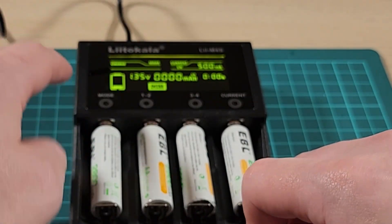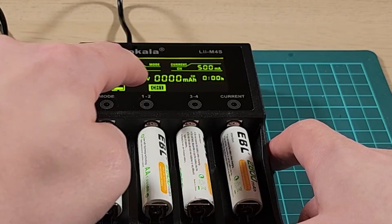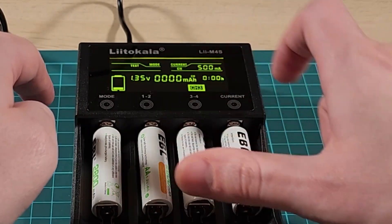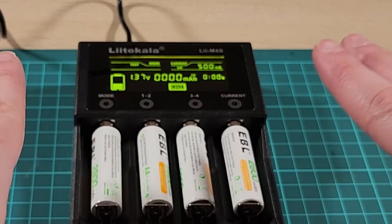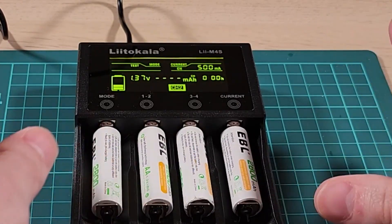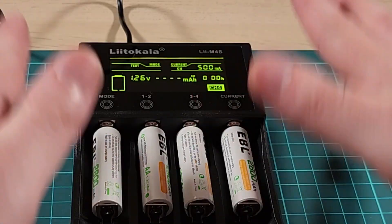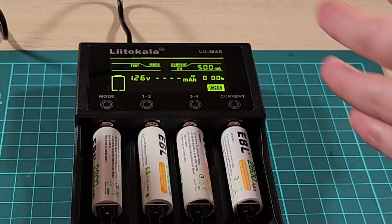Then we can go set it — it's currently set to 500 milliamps. We can go change the mode to test, and we can do that for each one. Then we can go through and change all of them to test mode. So all of these are now in test mode. And from what I read in the manual, after 8 seconds it should stop flashing. And there it is — it stopped flashing and it's in test mode. We can cycle through and see each one is doing its thing. Hopefully by the morning I should have a reading of the total capacity of each battery individually.